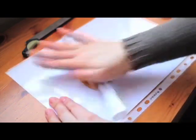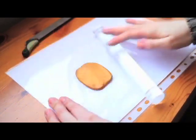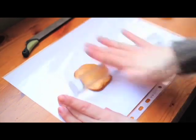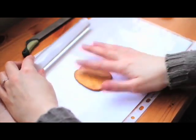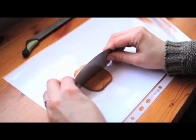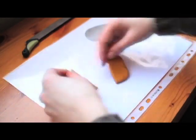So here now I'm rolling my clay to make it about 3mm thick. I'm going to slice it into two parts and roll it again.